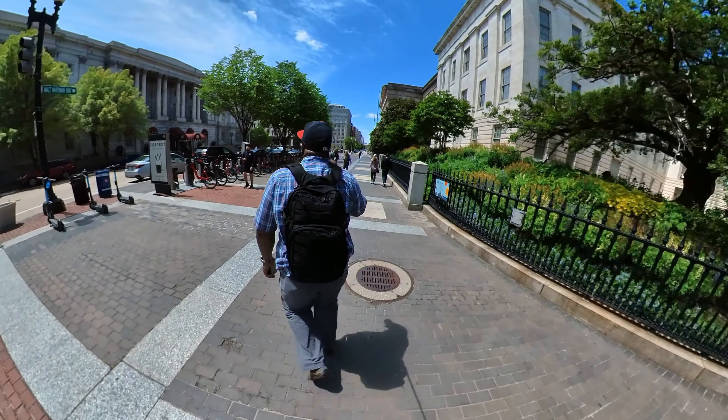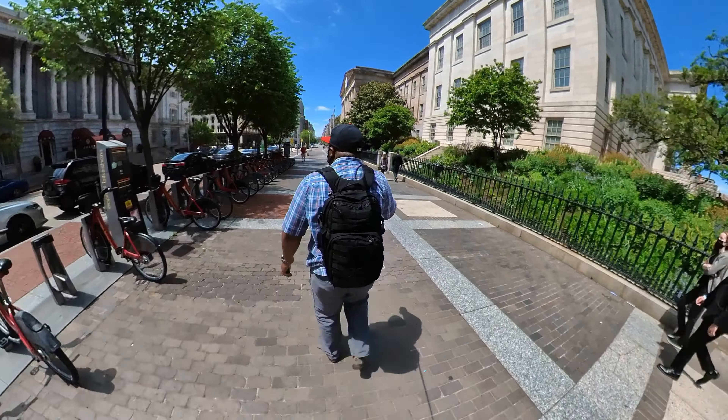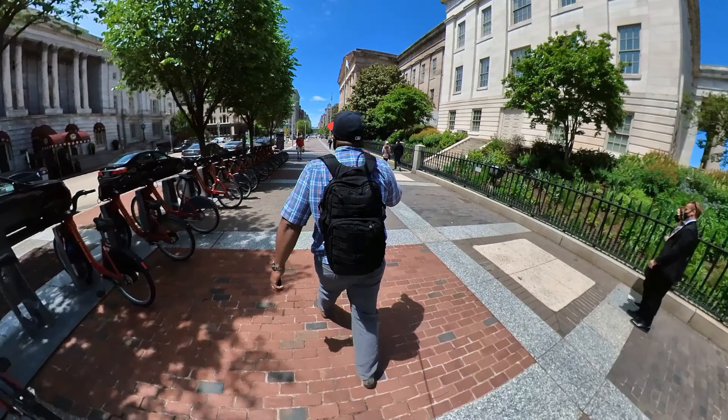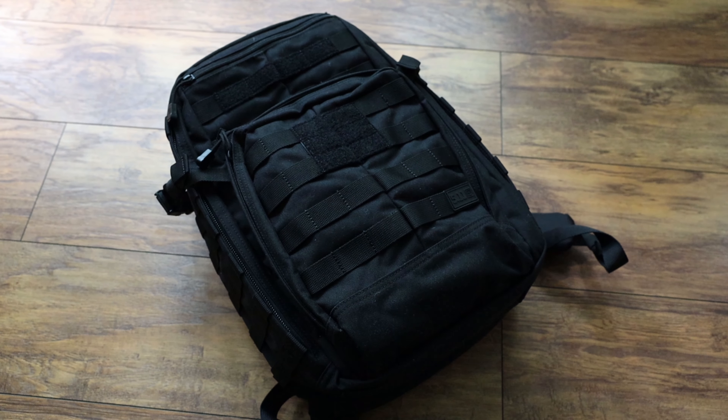I always get the question: 'George, I only have a hundred dollars to spend, I'm not trying to buy a $300 backpack — which bag should I buy?' I always point people to the 5.11 Rush series, particularly the Rush 12, because it's a perfect size at 24 liters. Today I have an upgrade to what I'd label the budget champ for EDC backpacks — they've updated it to a 2.0 version that kind of snuck under the radar for me.